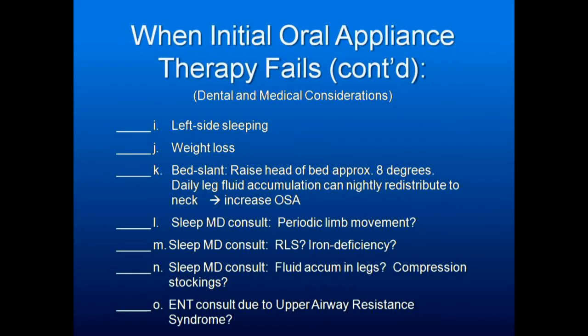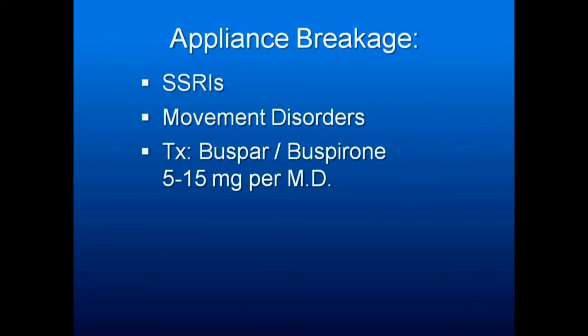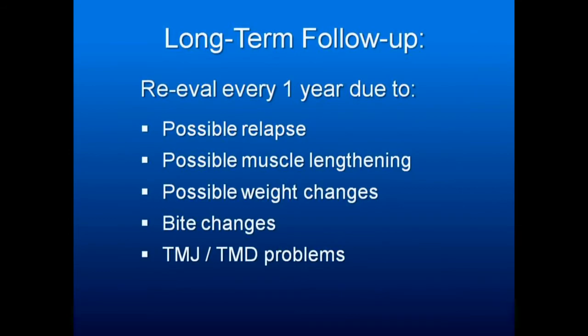Have the patient checked for periodic limb movement and restless leg syndrome. Seek a sleep physician consult regarding fluid accumulation, an ENT consult for upper airway resistance, and cognitive behavioral therapy to ensure proper sleep hygiene. Consider supplemental oxygen and combination treatment with CPAP. A drug-induced sleep study can evaluate what's really happening, and orthognathic surgery is an ultimate option. Long-term follow-up should occur every year once you get them through the first year.